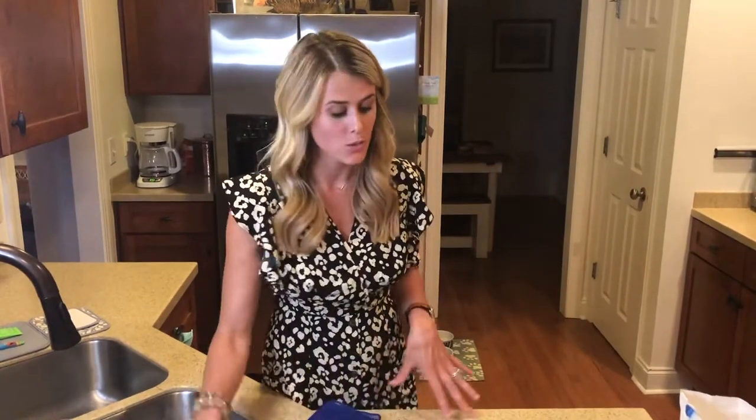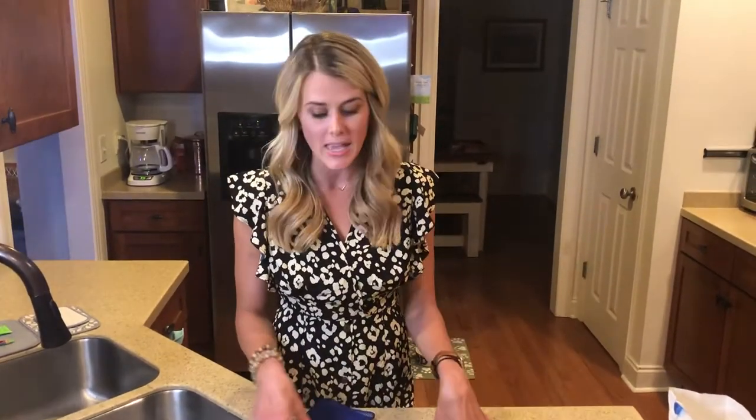We use it on our dishes, we use it on our pots and pans, we use it to wipe up any countertop surfaces where you've been baking, frying, cooking — anything with flour — you use your dishcloth.